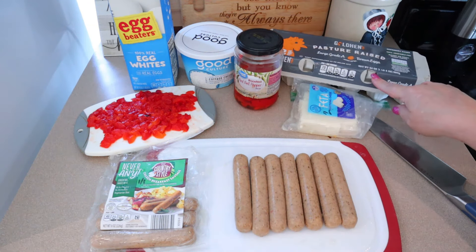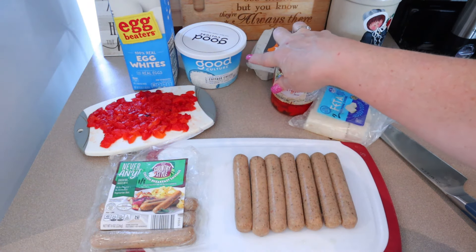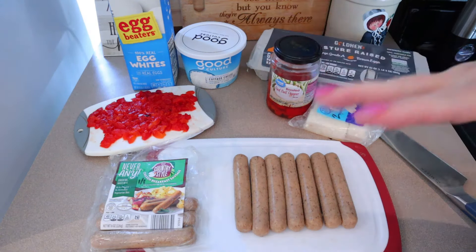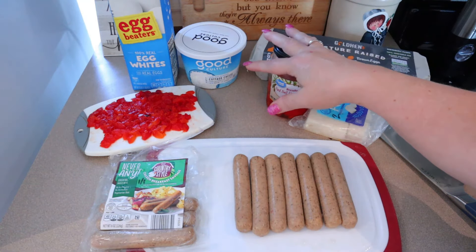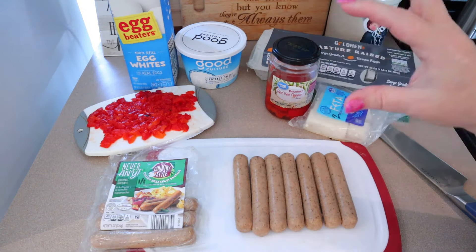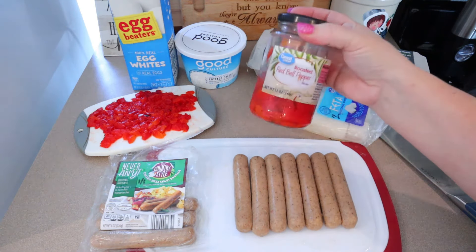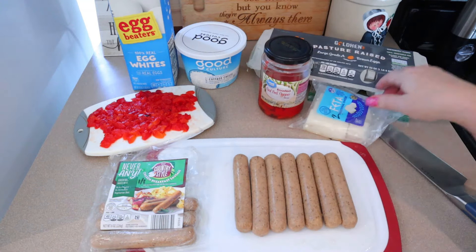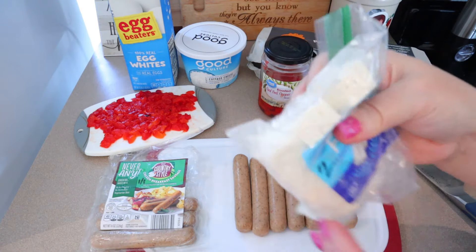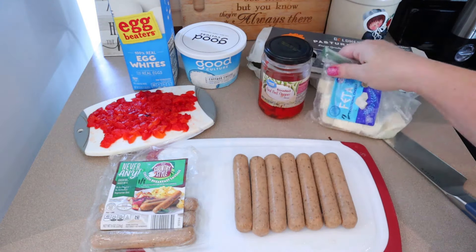In each meal prep container, I'm going to use one egg and half a cup of cottage cheese — I'm using the low fat Good Culture cottage cheese. If you use fat-free cottage cheese on Weight Watchers, that's going to reduce this by two more points, so the whole breakfast would only be three points. I think Good Culture is pretty close to the fat-free, but because it does scan points, I'm counting that in there. So half a cup of that in each one, half a cup of egg whites, some roasted red bell peppers that I've just diced up, and then in each one I'm going to put a half an ounce of feta cheese. I cut my feta into 16 cubes so each cube is half an ounce, and I'll just crumble that in each one.